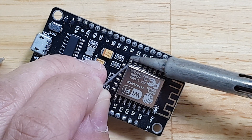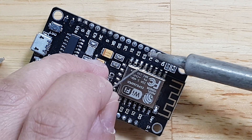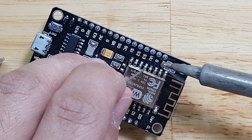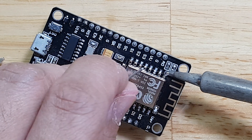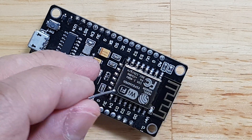Let's solder this one, that one, that one, that one, that one, that one. Next, next, next. All is good.